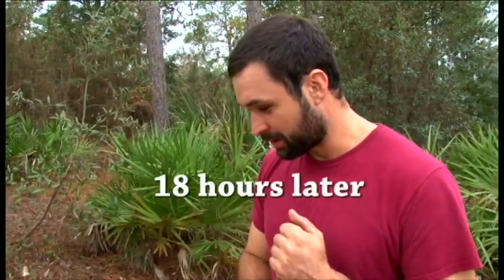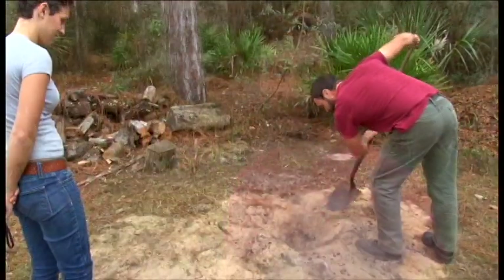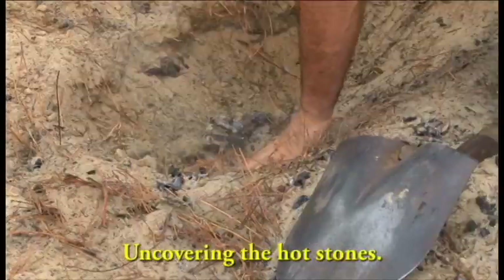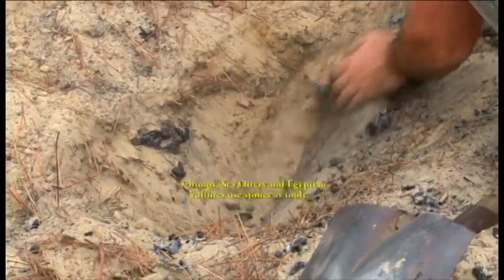We are about to uncover some of the rock. It's been about 18–19 hours since we started the fire and it feels pretty cool, so we're going to see what happens. We want to see what the second layer did. It's still a little hot — about 141 degrees.